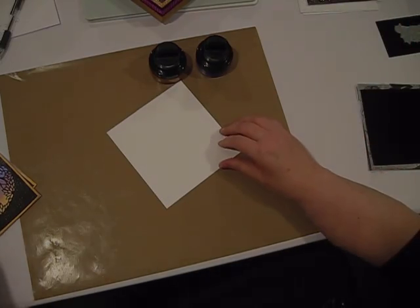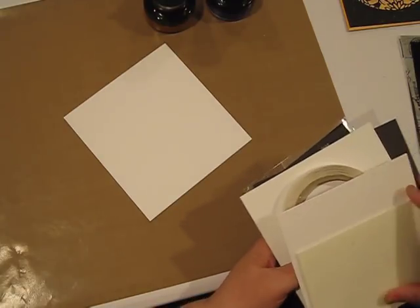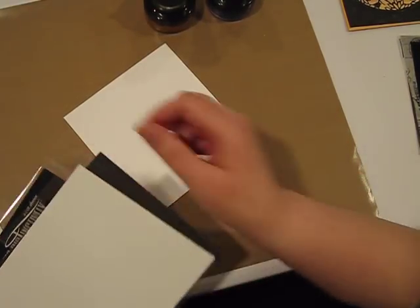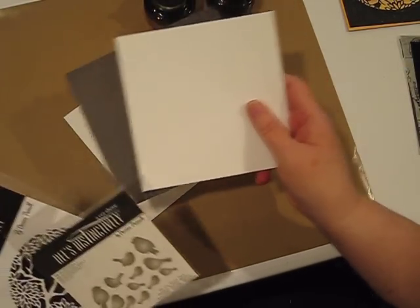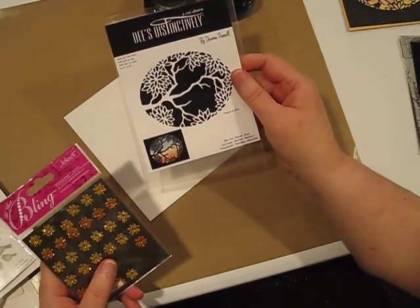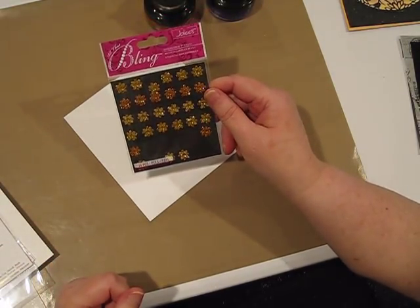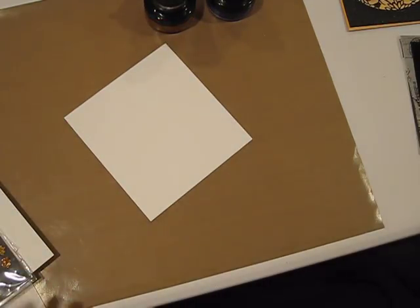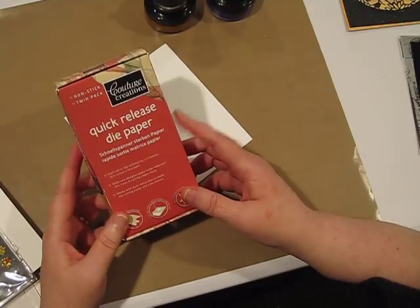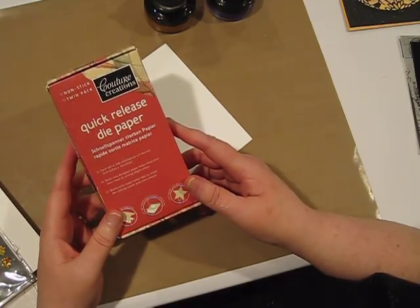Let's get started. As usual, I'm going to show you the products we'll be using. I need background cards, my trusty finger lift tape, white and black cardstock, the mini robins die and the view die from These Distinctively, all that bling from Joe Lee's, and some quick release die paper. One question people ask is how to get little pieces out of your die — quick release paper does that, and it's also good for dies that tend to make paper stick.